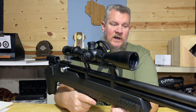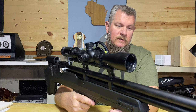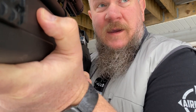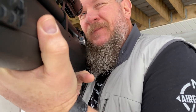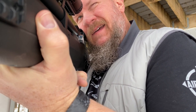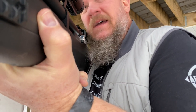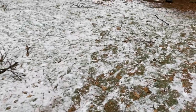I think this gun excels shooting offhand. I've taken a couple of squirrels with it — I'll throw in some of that footage too. I had a squirrel at 25 yards and took the shot — and that's down. Sorry about the fumble there.